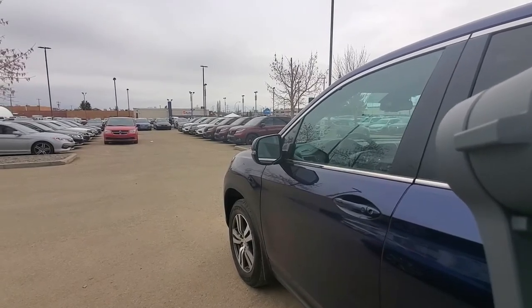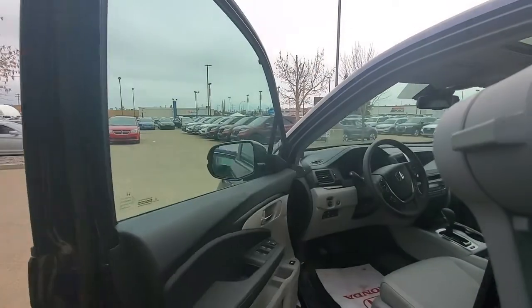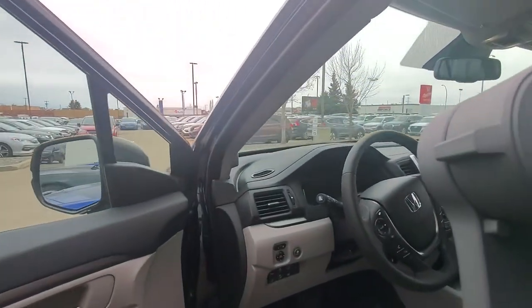This is Mark Tucker with Wheaton Honda. Congratulations once again on the purchase of your 2019 Honda Ridgeline EXL. We're going to go inside and go over some of the interior features now.